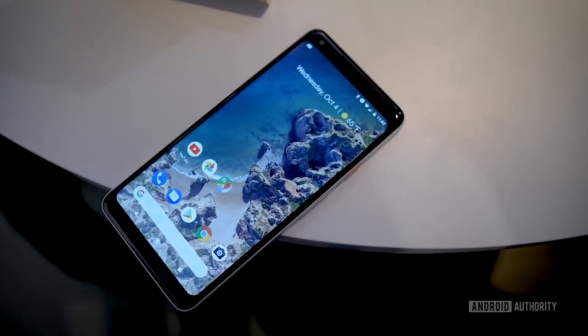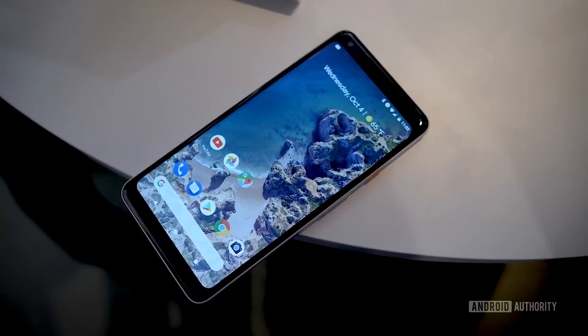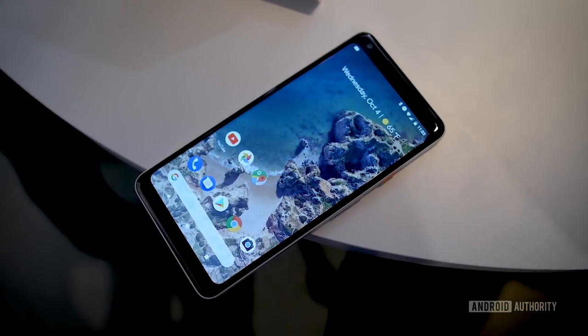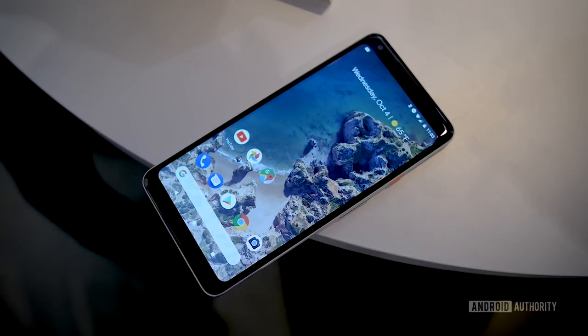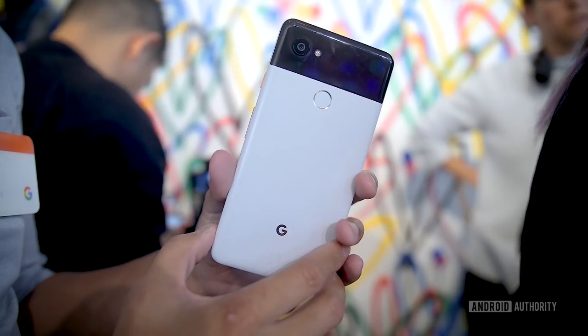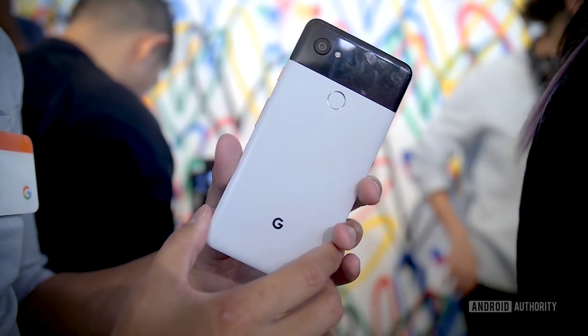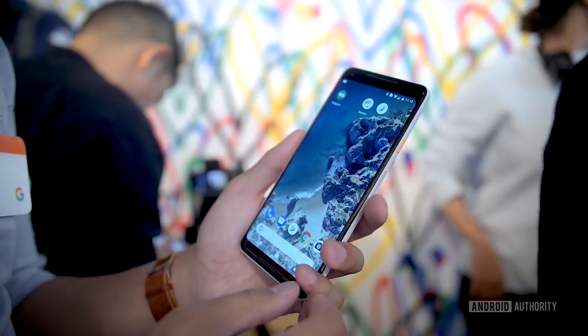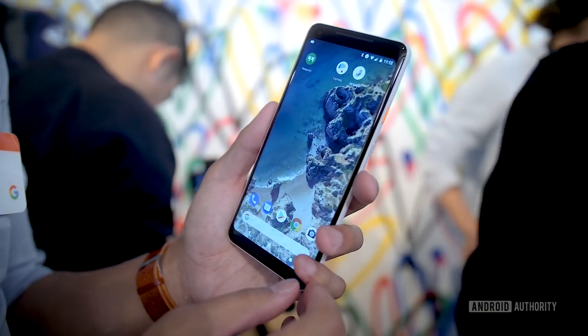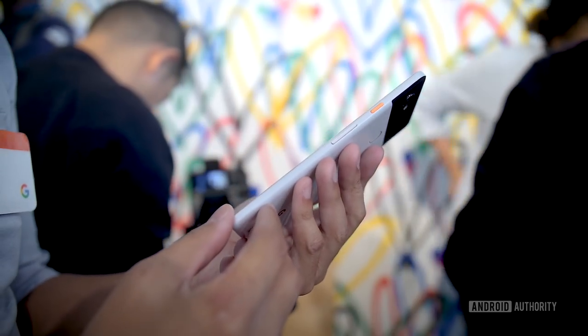Under the hood you get the Snapdragon 835 with the Adreno 540 and 4GB of RAM. Both phones come in 64 or 128GB of onboard storage with no microSD card slot. The batteries differ by model: the Pixel 2 has a 2700 mAh battery and the Pixel 2 XL gets a 3520 mAh unit. Both phones also have IP67 water and dust resistance.